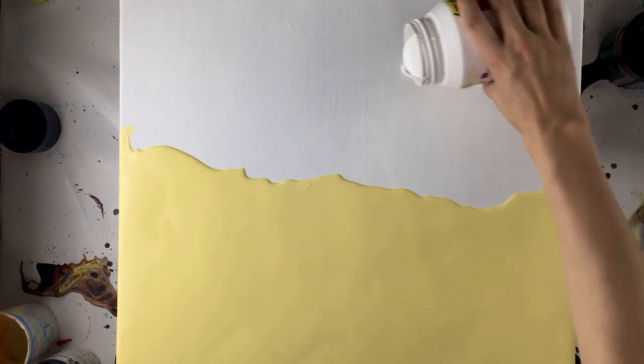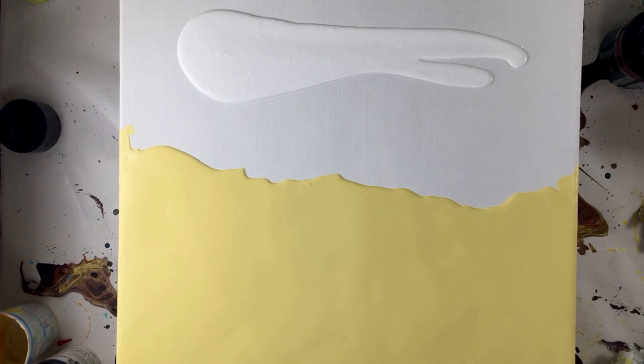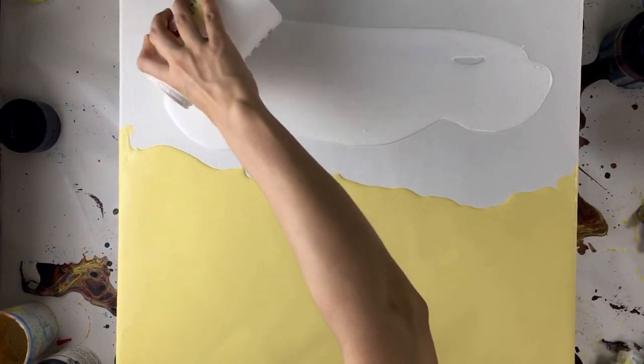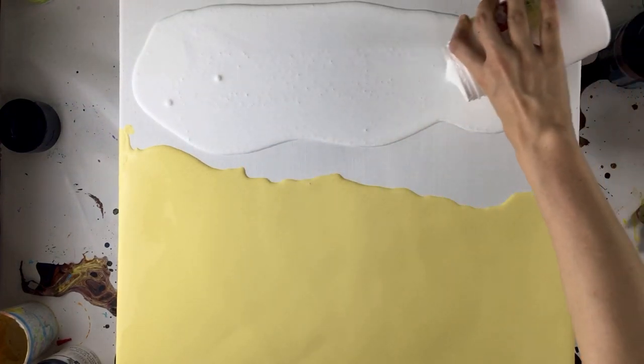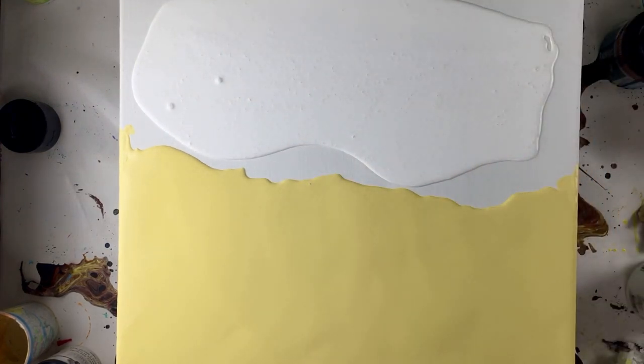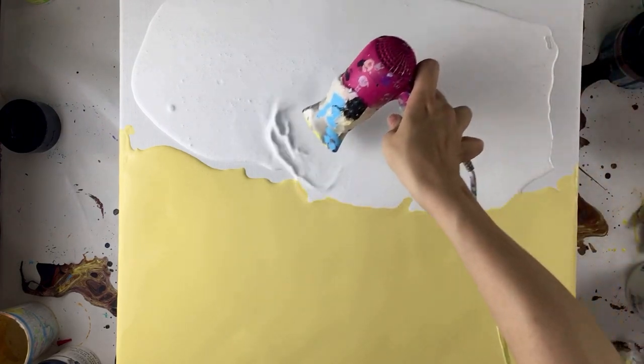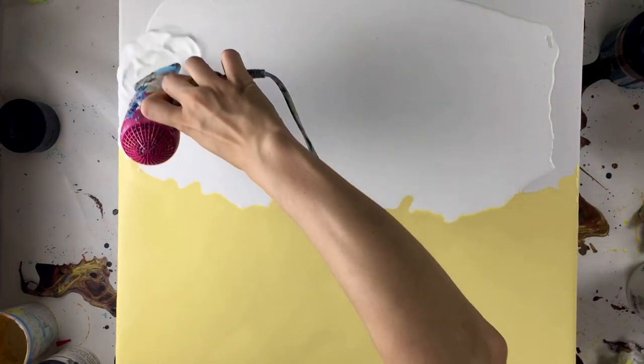For this piece I want it to be as smooth as possible, but I also want a little bit of air pockets here and there to create textures. When you blow over with the hair dryer, the warm wind will pop the air bubbles away. You can also use a torch to pop all the air bubbles. Let's keep pouring and see how this turns out!